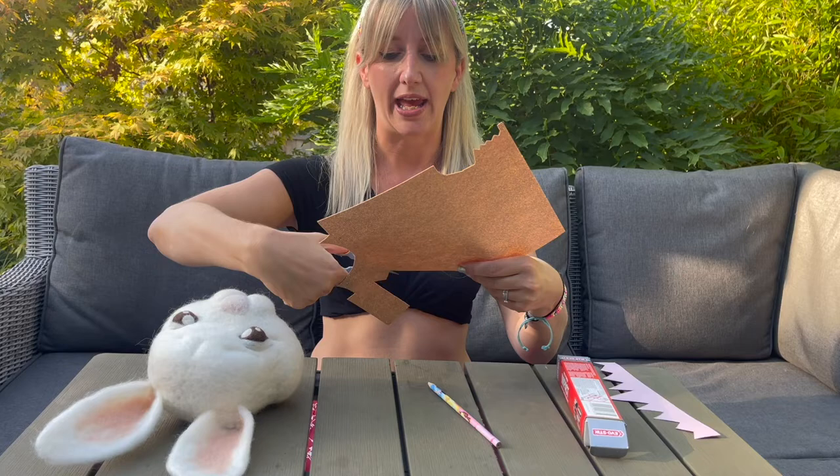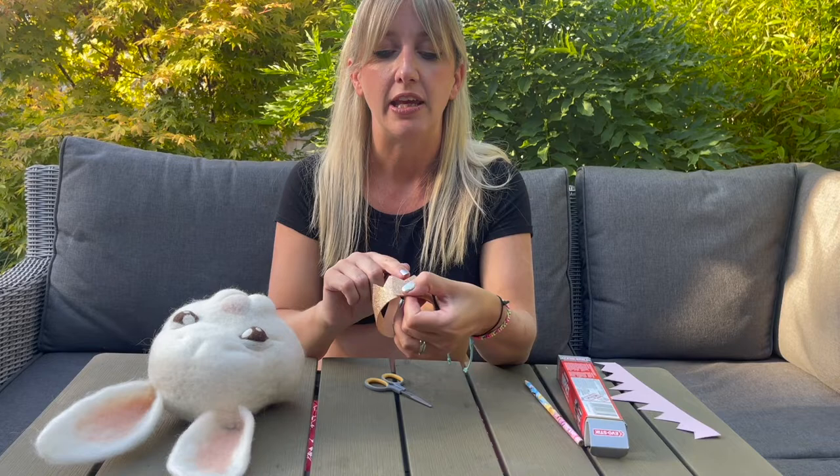I've got my crown cut out now, and what I'm going to do next is join the ends together and stick them. I like to find where the angles match and stick them there so it looks nice and neat when it's all finished.